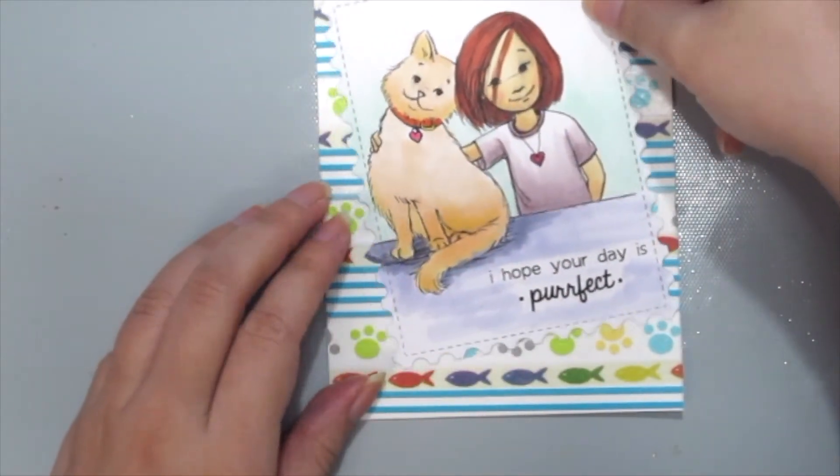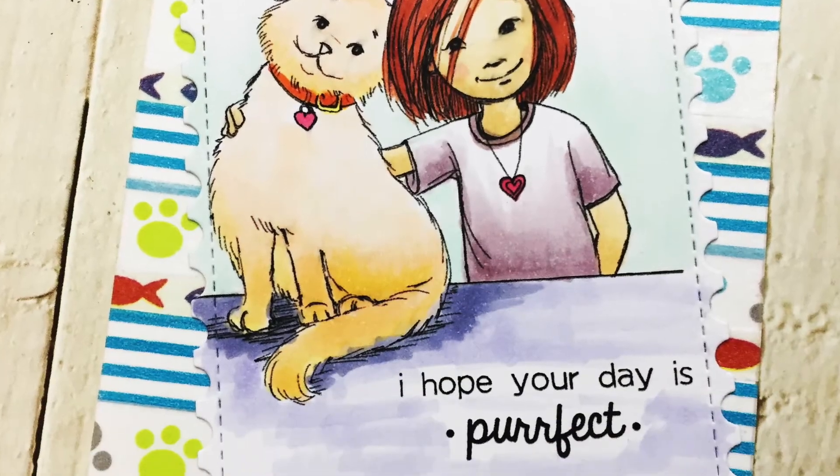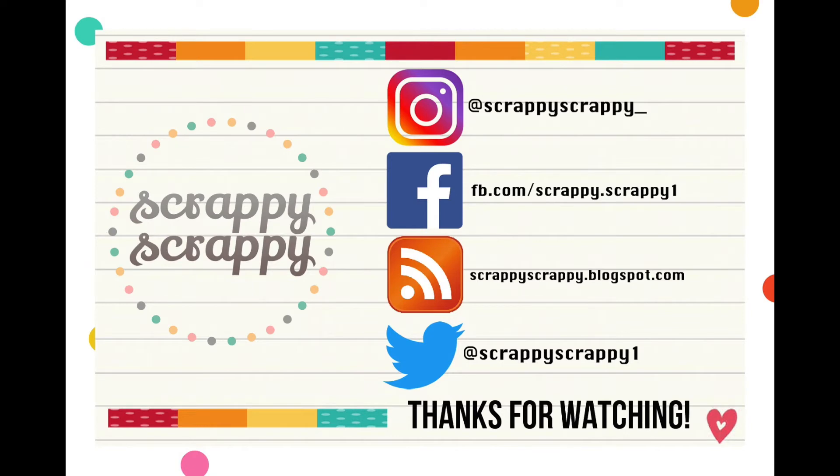All I need to do is adhere the beautiful stamp onto my card front and I'm done — a quick and easy washi tape background. I'm sure you can do it as well. Do show off your washi tape creations over at the Facebook group Unity Show and Tell. Thanks for watching, bye!